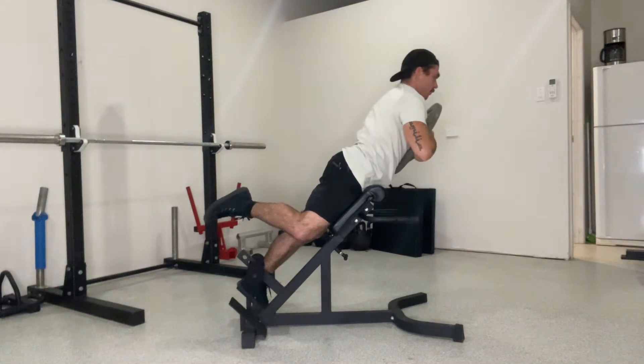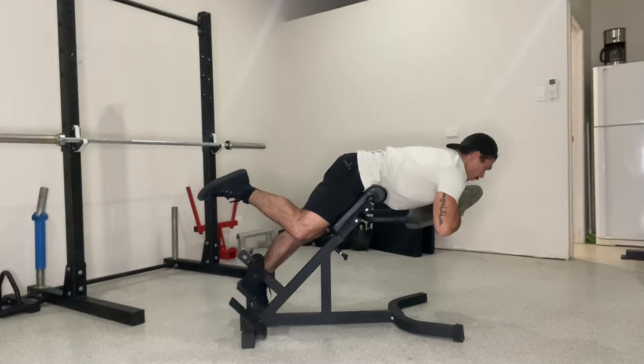Again, work on start adding some weight through these ones — nice controlled movement for the allocated reps.